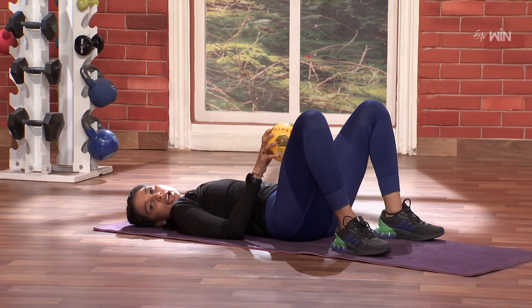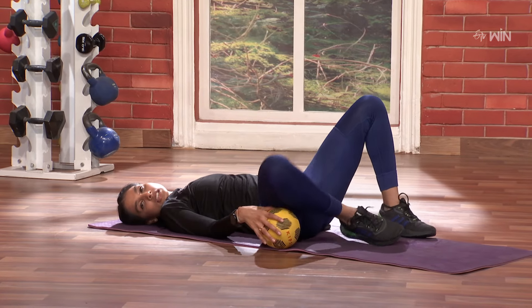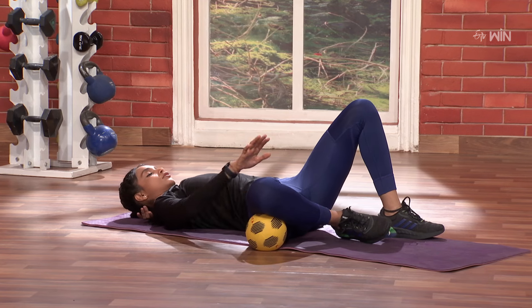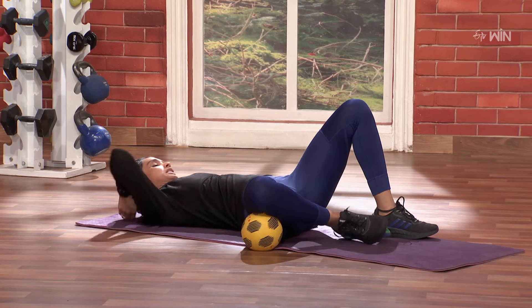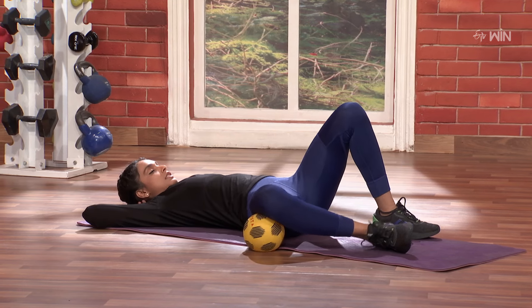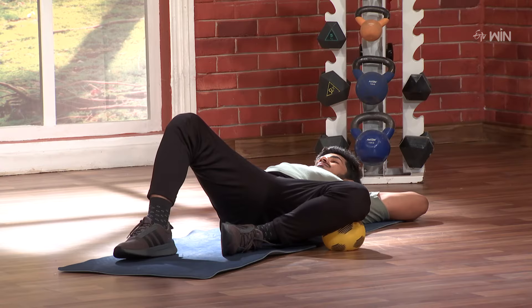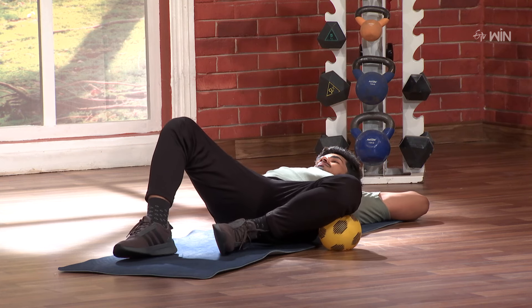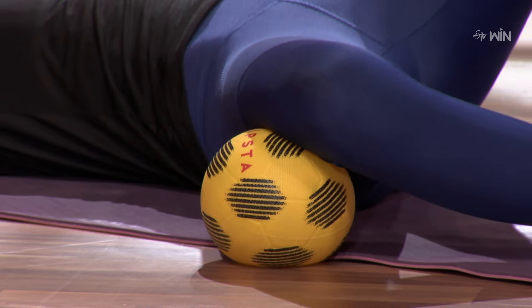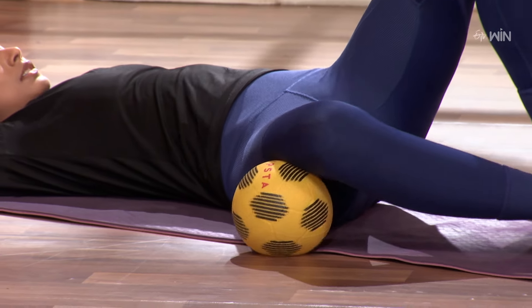Next, we will do the outer thigh — squeeze it and press down. One leg open, one leg short. We will press down. One, and up. Two, nice. Three, four, five, six, seven, eight, nine, ten. Nice.